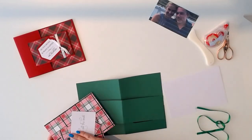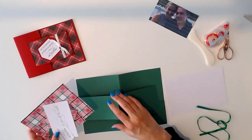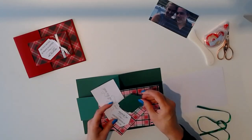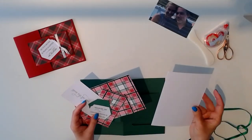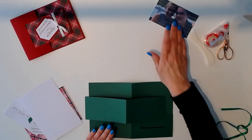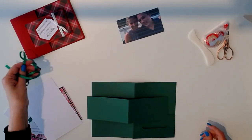So we have our card base, we have the panel that creates the buckle, we have our pattern paper, our messages, part of our tag, and the white plain panel for the inside to write your message. So let's go ahead and assemble that — it's really quite easy to do. I'm going to use green ribbon on this one.